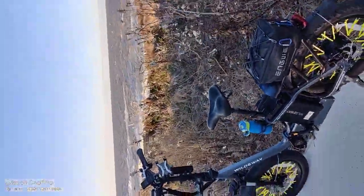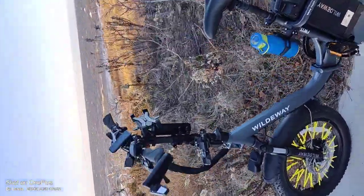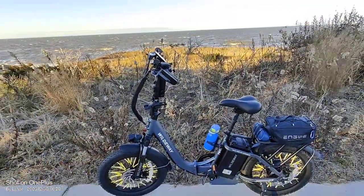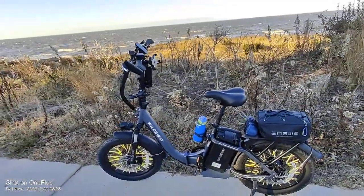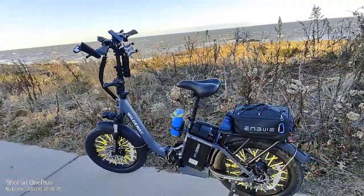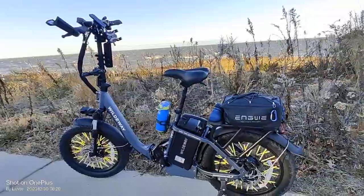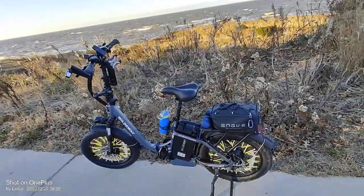Hey guys, just doing a follow-up video here for the Wildway F111S. Just wanted to give you guys a quick review. We basically listed it as the best bike you can get under $800, and while there are a few other competitors — one's called the Ox, one's called the Naco — I still think all around for $800 or less, and not the under $1,000 category, which is considered budget e-bikes. This is super budget e-bikes, under $799, and we're not talking the little 14-inch wheels or 12-inch wheels or anything like that.